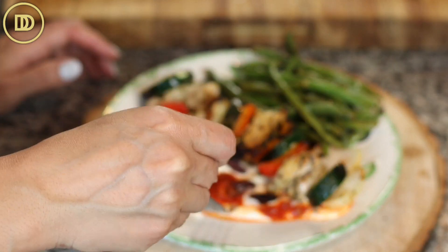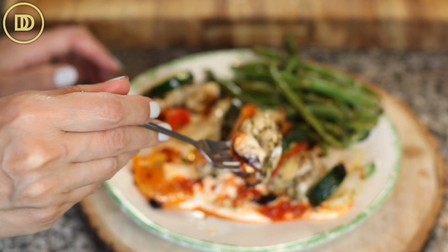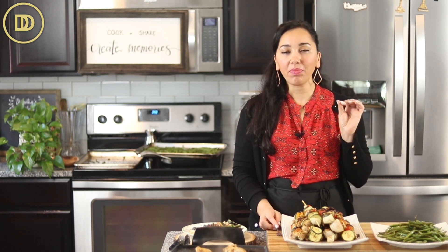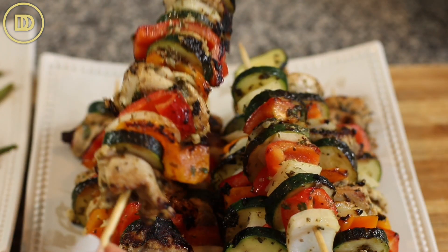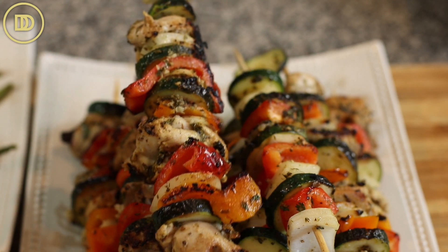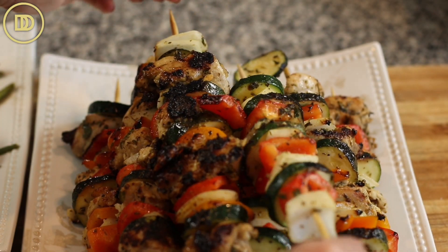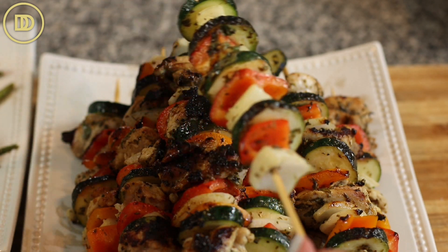It goes together perfectly with this. The chicken is juicy and has all the delicious flavors of a Greek chicken souvlaki. The veggies are perfectly cooked — still nice and firm, but caramelized because I like it when the veggies and the chicken get a little bit of char. So delicious. I think you guys are going to absolutely love this one. You can also serve this with tzatziki sauce, of course.